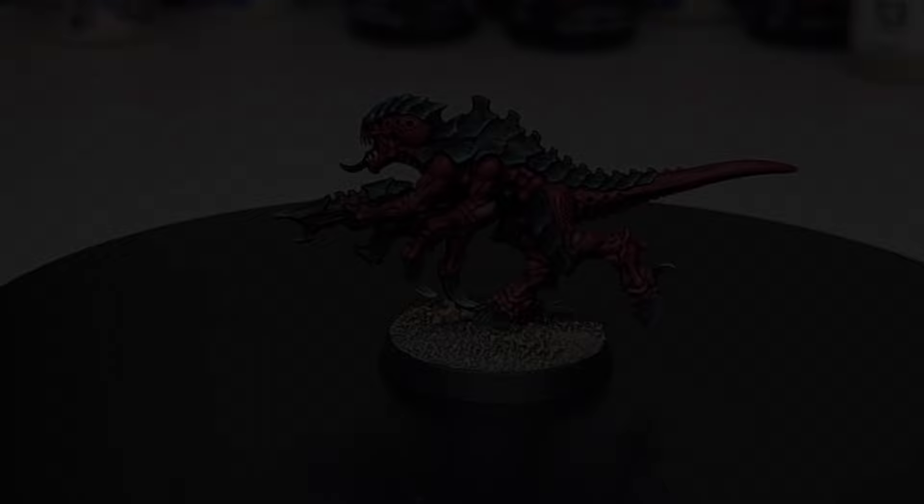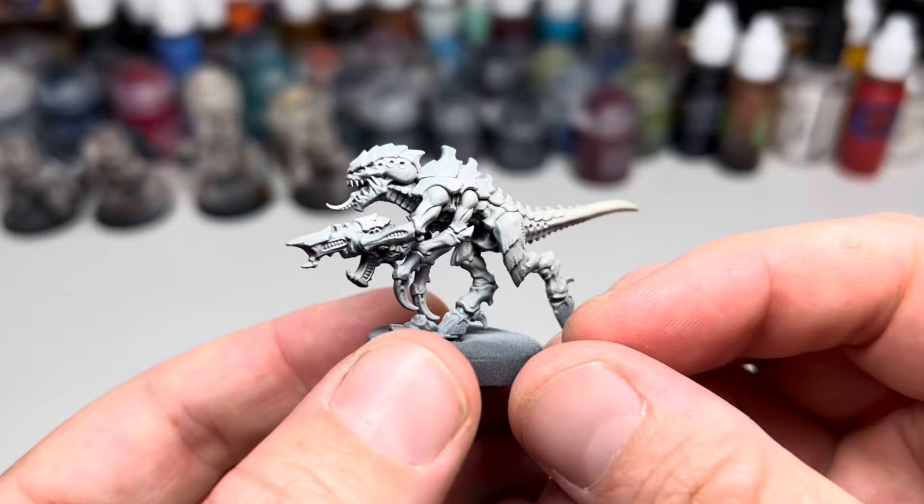Hi everyone, welcome back to the channel. I've already done a few videos focusing on Tyranids and going through how to paint my own custom scheme, but a few people have asked me to show some of the more traditional Games Workshop schemes.